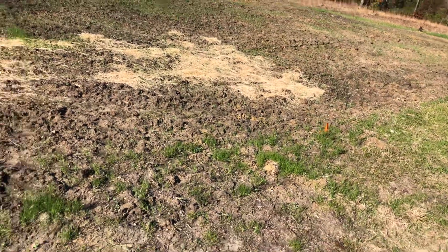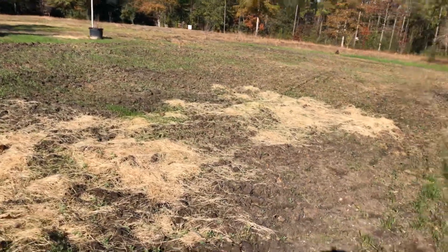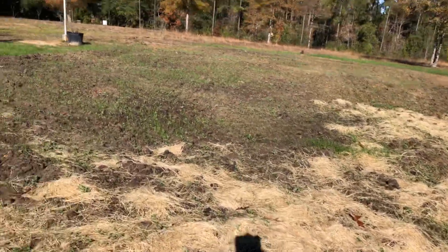This is one of our gardens that we tilled up maybe a month or so ago. We've got all kinds of stuff in there — rye grass, peas, carrots, and beets. I was kind of getting rid of some of my old seeds.